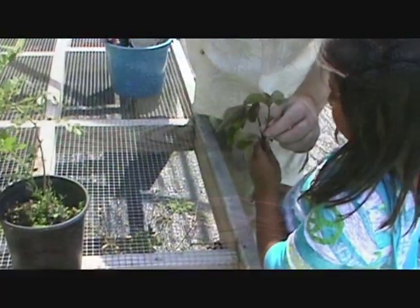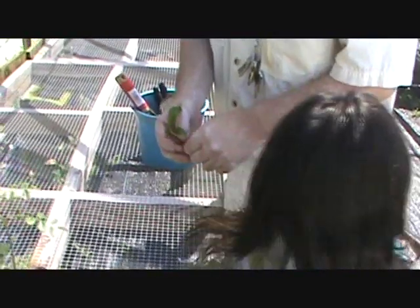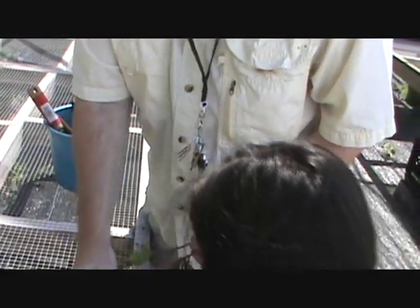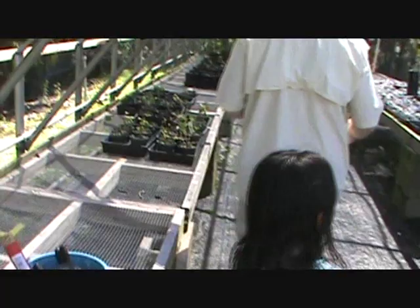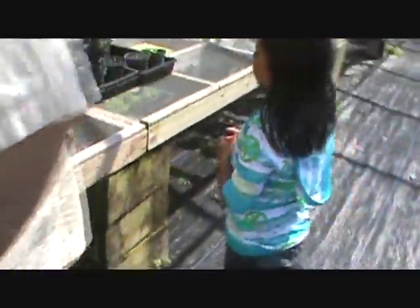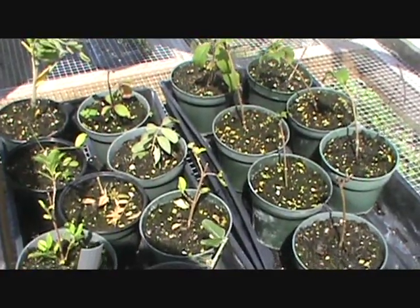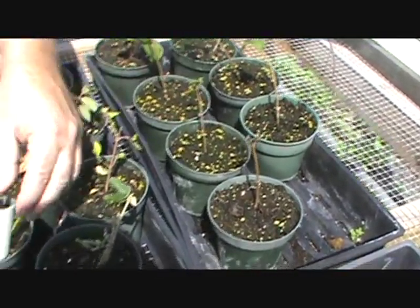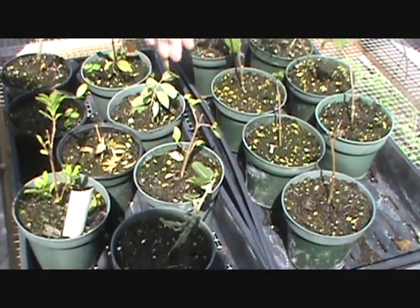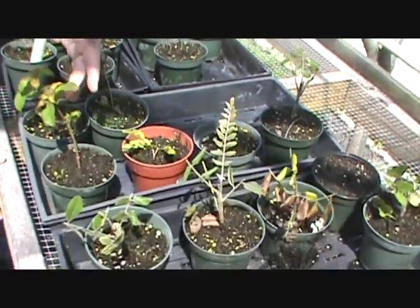Today we're going to do the firebush — I'm going to show you how to plant it in the terrarium. Here we've got some cuttings that are already growing. These are firebush done from cuttings as well. This is porter weed, which also attracts butterflies. And this is some more necklace pod and more firebush done from cuttings — see how well they're doing!